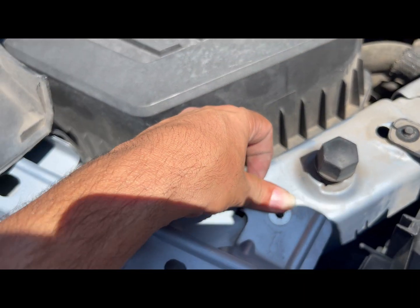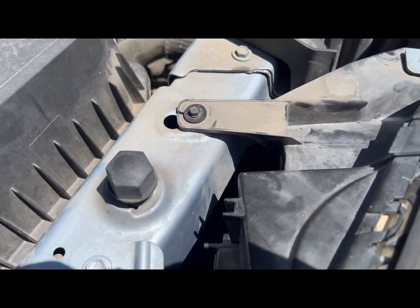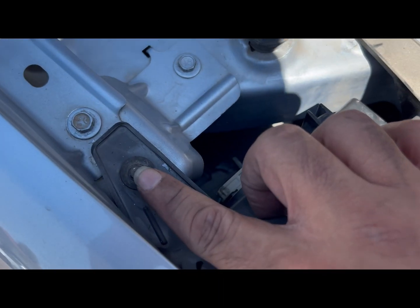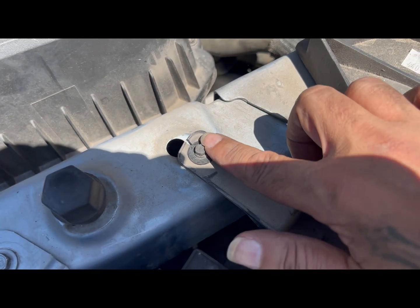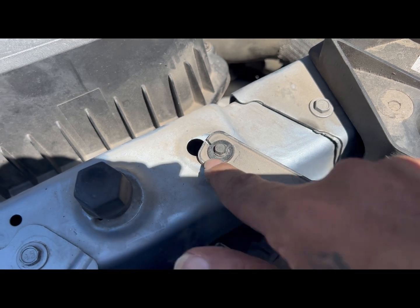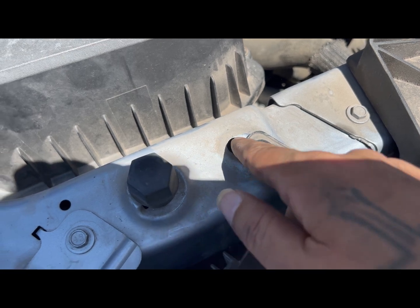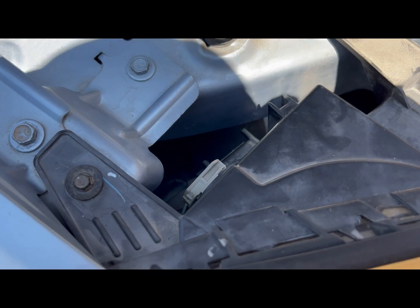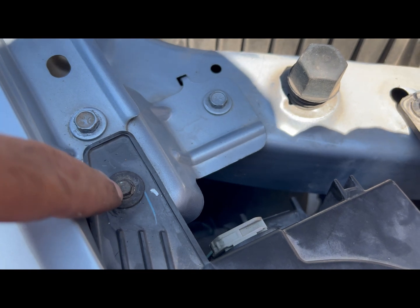One thing I forgot to mention: when it comes to this plastic part here with the bolt, make sure all you have to do is snug it — you don't have to go super tight. Whoever had the vehicle before put it a little too tight and cracked it right here. This is what happens when you over-tighten steel with plastic. Just snug it in, don't over-tighten.